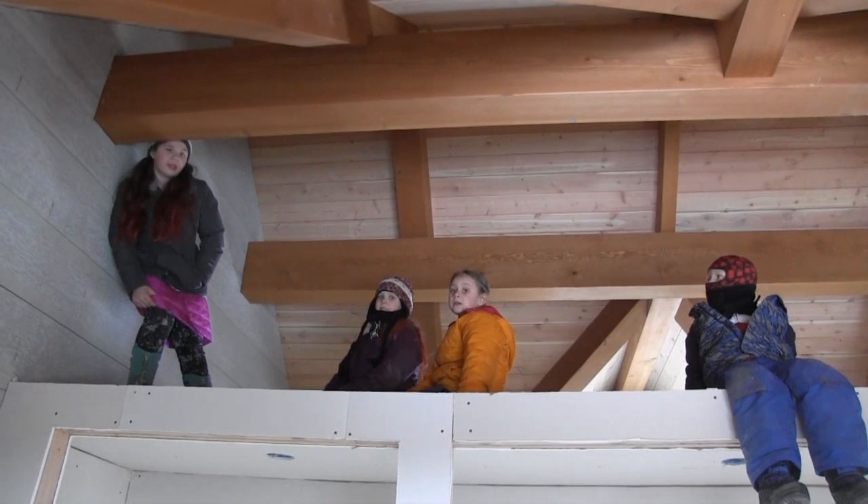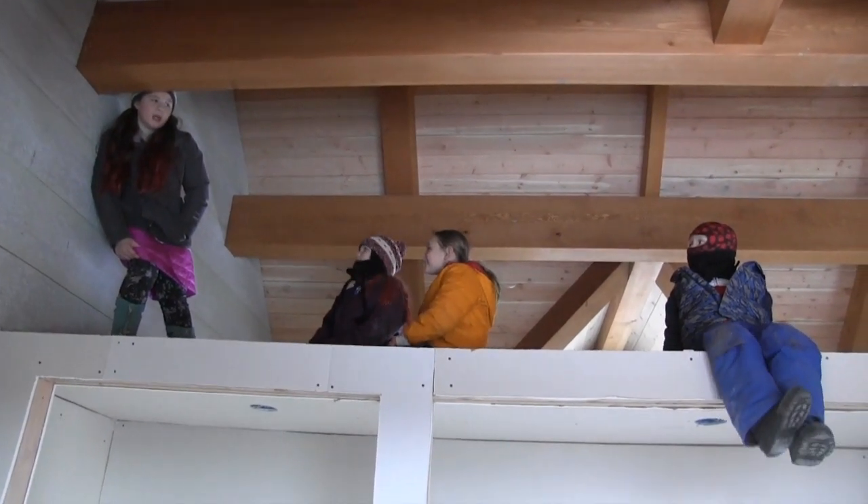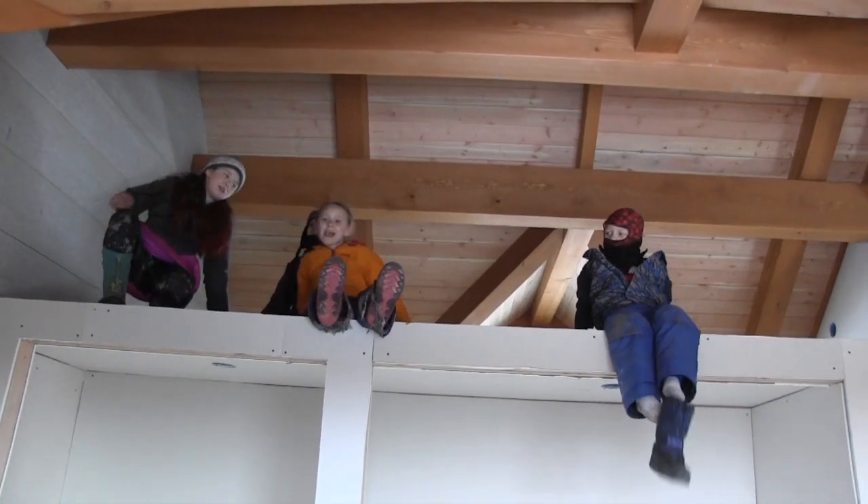What color are you going to paint your room? I think I'm going to paint it blue, or maybe white. I have to have a full-size bed to get in the room.